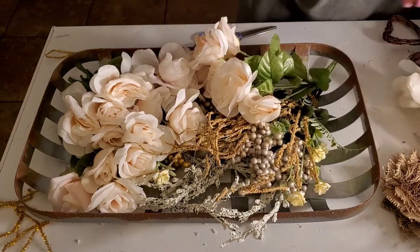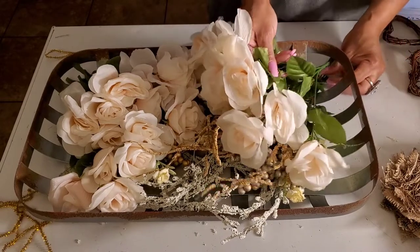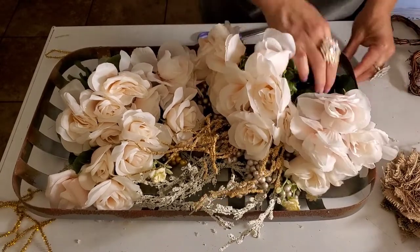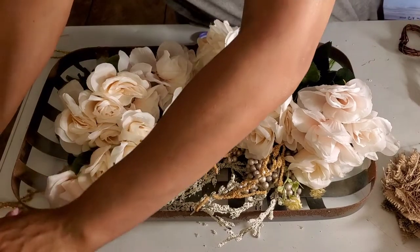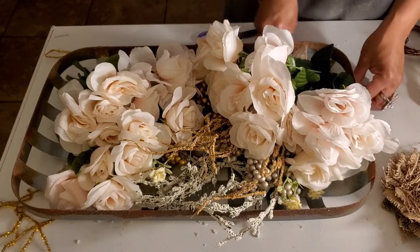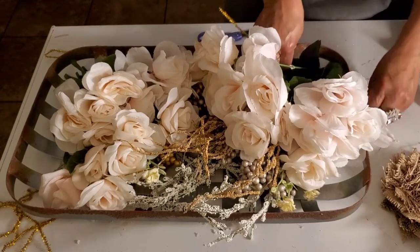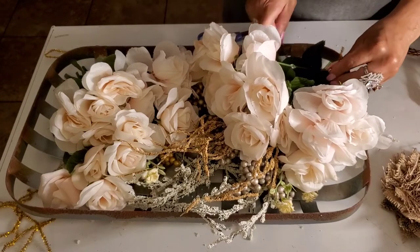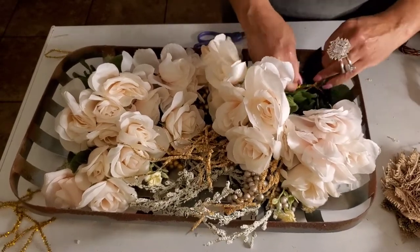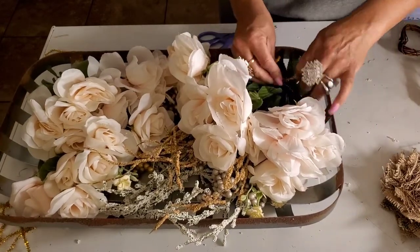I'm so glad I did this video. I wasn't going to because I didn't have the energy, but I thought people want to see some DIYs. So I said, don't be lazy, turn on your camera and start talking. Now I put all three rose stems in and I'm going to use my pipe cleaner to tie all three of them together at once, which saves time and probably makes it more structurally sound because you have more substance.